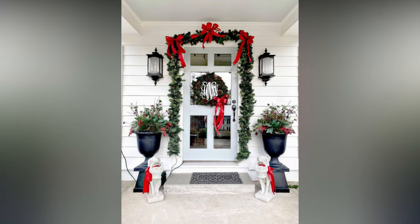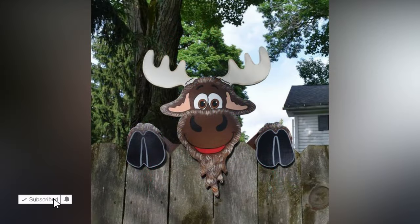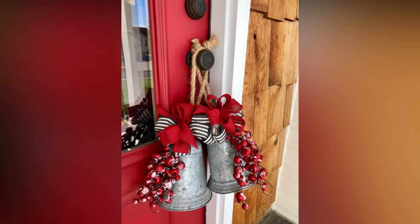If you're feeling crafty, DIY decorations can add a personal touch to your outdoor Christmas decor. Here are some fun and easy projects to try. Make your own wreaths using wire frames, evergreen branches, and hot glue, then add pinecones, berries, or ornaments for a festive touch. Paint and decorate mason jars, then place battery-operated tea lights inside and hang them from tree branches or hooks for a charming glow.